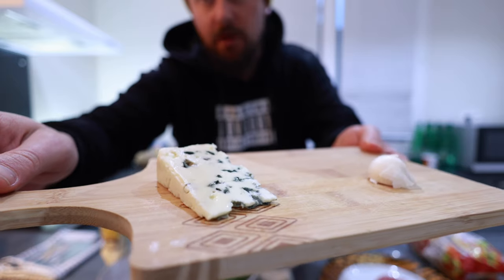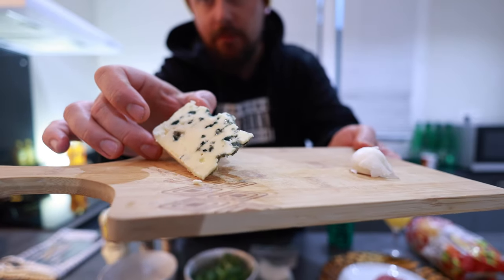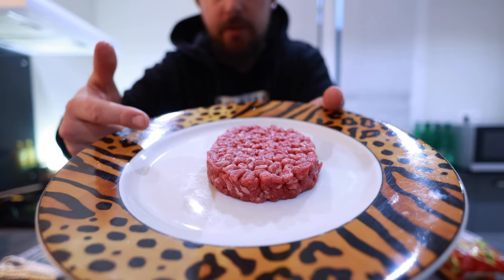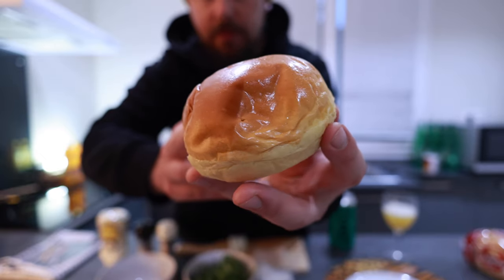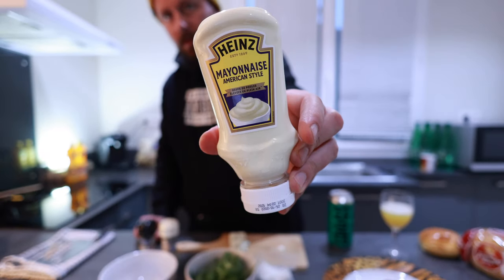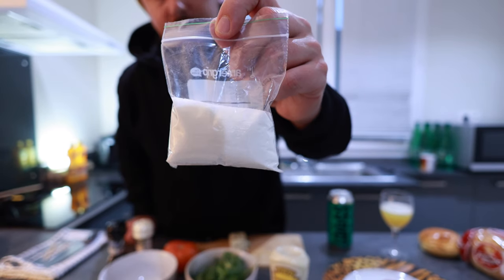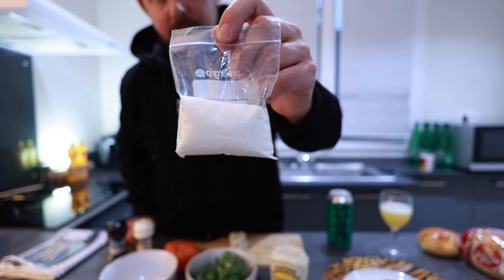Now let's go into the ingredients of this recipe. So, blue cheeseburger. I have Roquefort cheese here, which is a beautiful French cheese. One garlic, 80-20 burger patty, these absolutely beautiful gorgeous brioche buns, one lime, good old mayonnaise, salt and pepper, one big ass tomato, and then this mystery pack full of MSG.